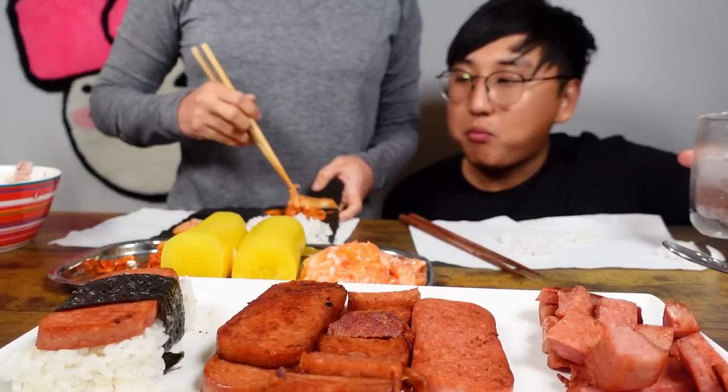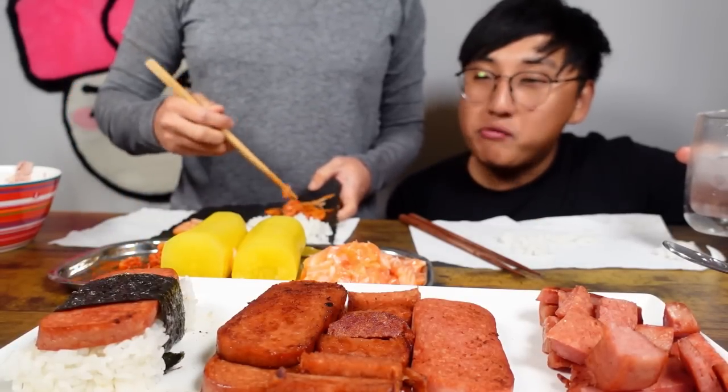I did want to put egg, but egg is going to be hard to eat because I wanted to do sunny side. Yeah, it's going to be a little — if the yolk pops, it's going to be really messy.